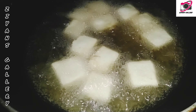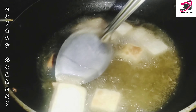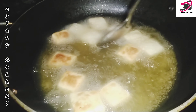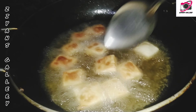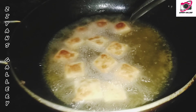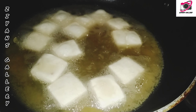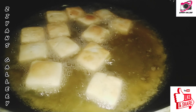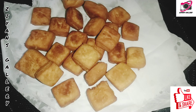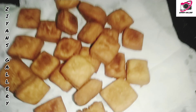Let's fry it on a medium flame, then on a high flame, until browned in the pan.